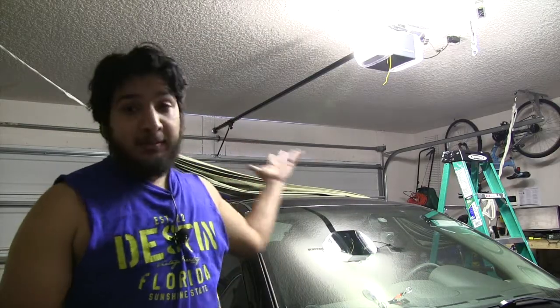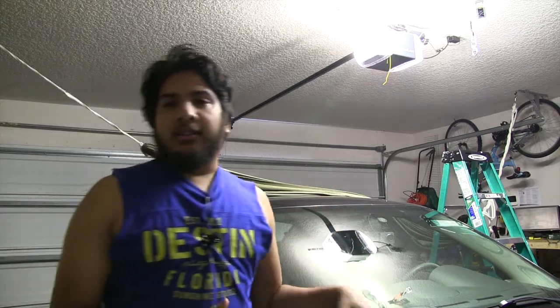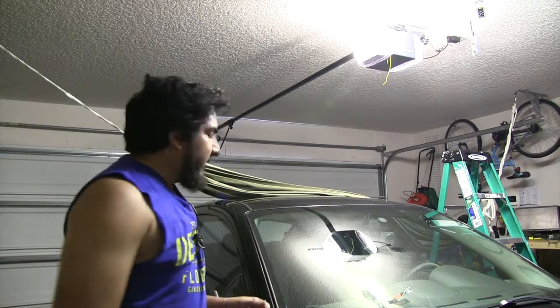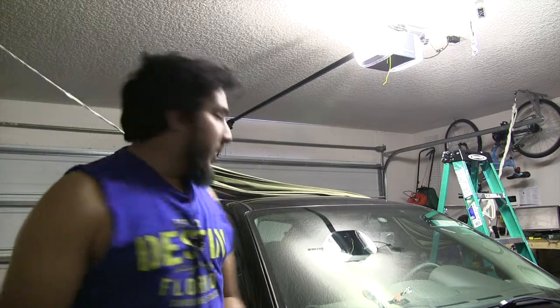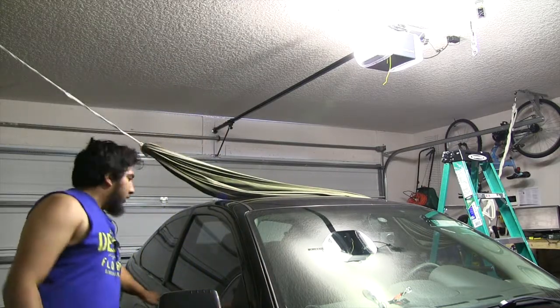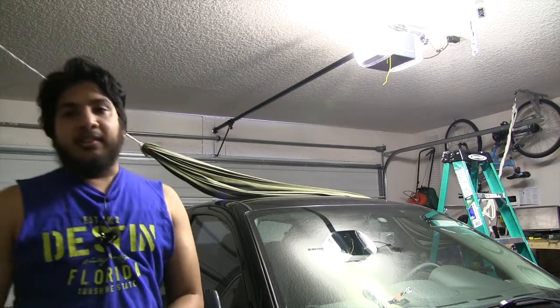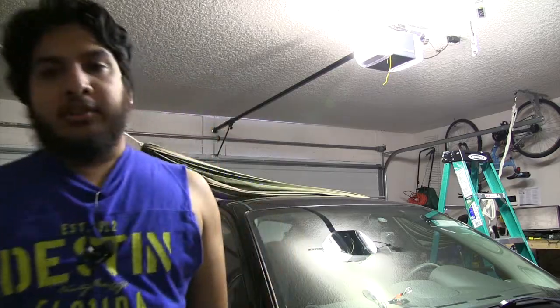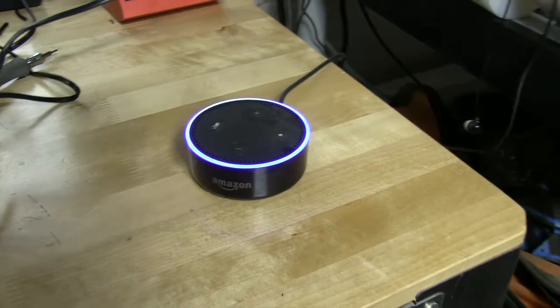Everything is set up and good to go. Everything is plugged in — I let it sit for about 12 hours, basically overnight. I had locked the door this morning; when I woke up I came out here to check for any shortage in the wiring. If there's a shortage the lock would have popped, but the car is still locked — which is awesome. That means there's no shortage and it should work just as planned. Now the moment of truth — let's see if it works. Alexa, open car door.